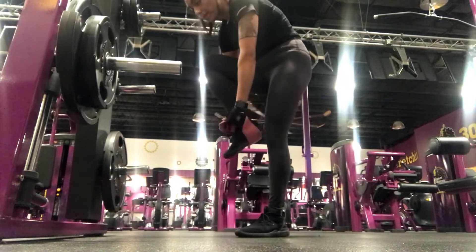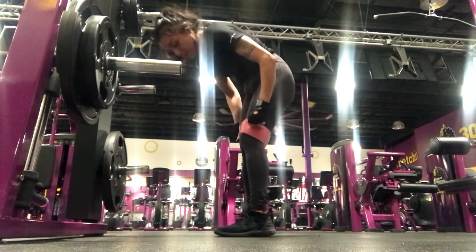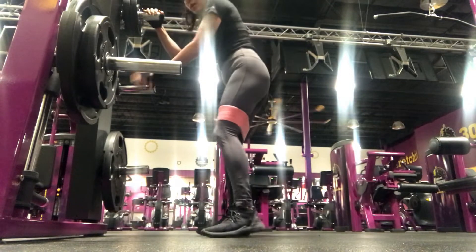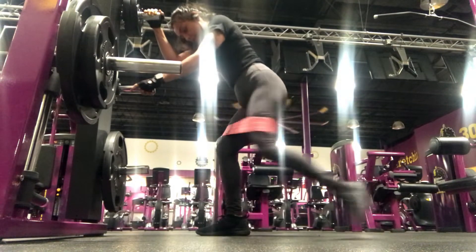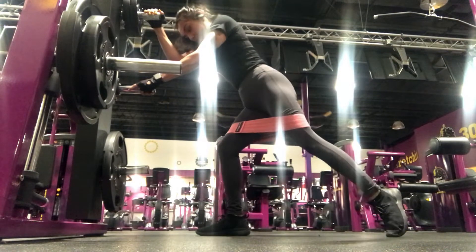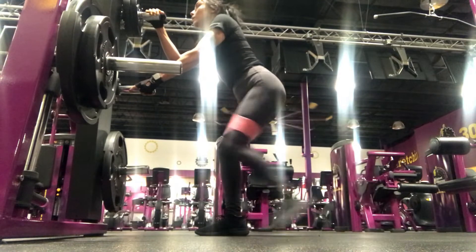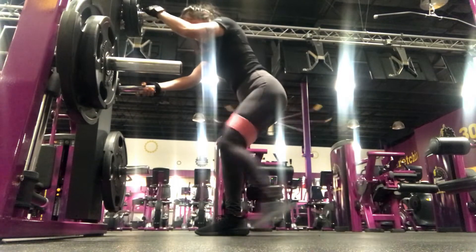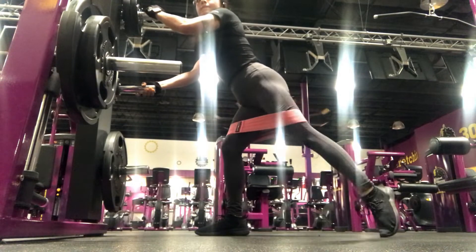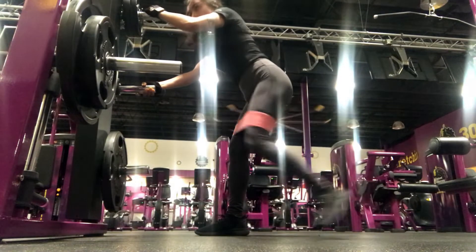Alright guys, so our next workout here is banded abductors. For this workout, I like to use my booty band. I got it off of Amazon, it was about $20. There are different types that you can look up, but this one is one that I really like and really recommend. Also, don't forget to hold on to something and make sure you stay in that position. I like to do three sets of 20 reps of this workout. As you can see, I'm already feeling the burn. This is a great workout, let me tell you.